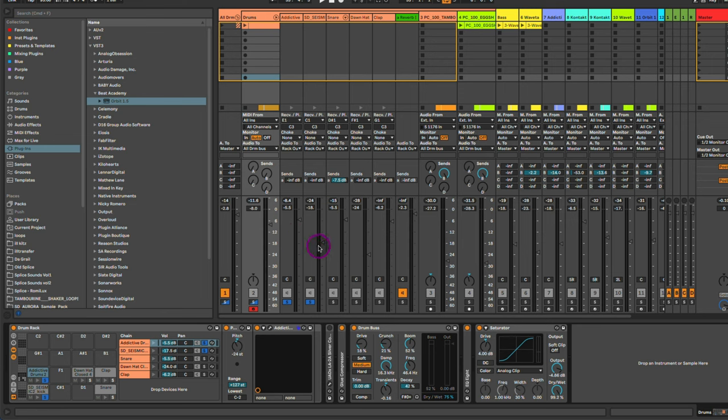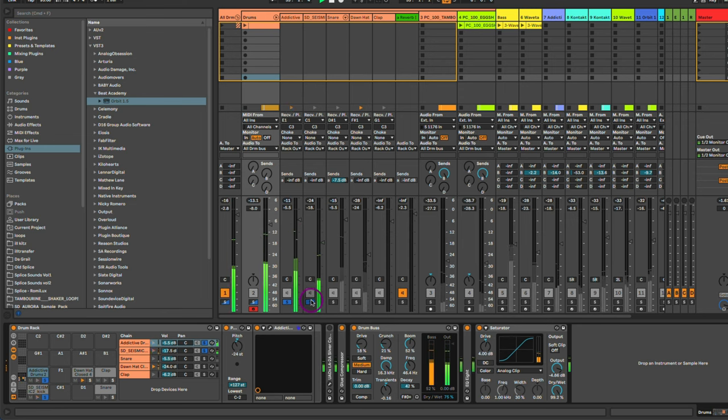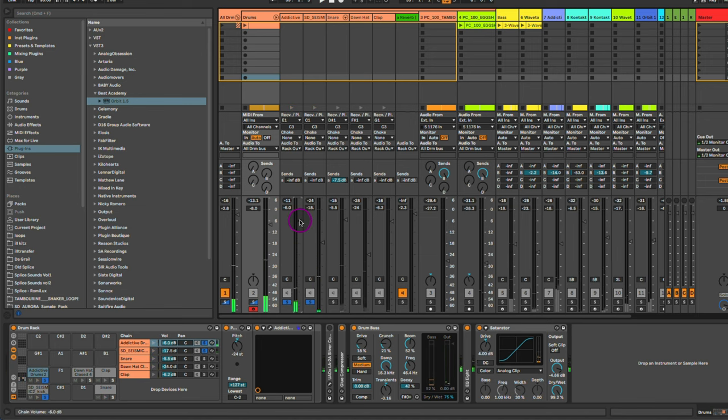Now that I've got it, I can layer these two sounds together, giving me the texture and the punch that I'm looking for as one cohesive kick.